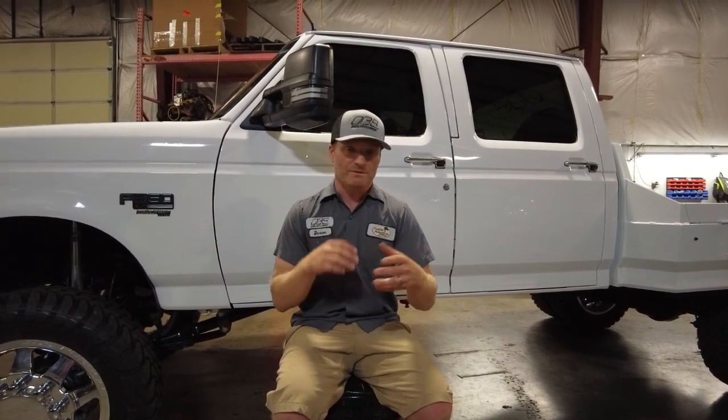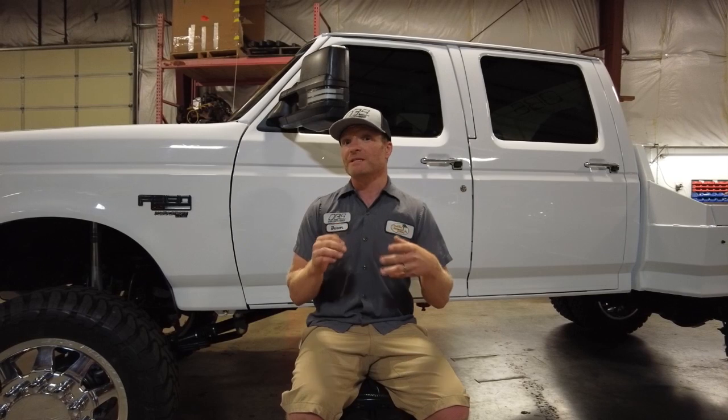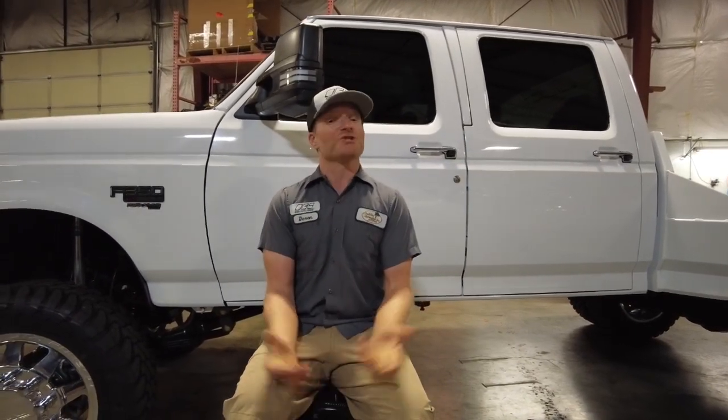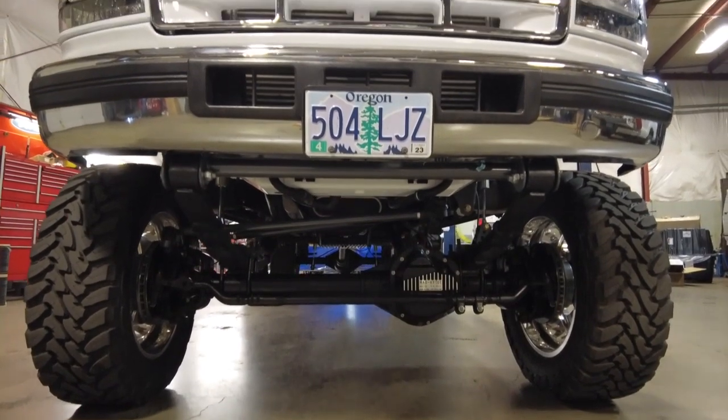At that point, obviously, it was suspension. We love the Sky Super Duty shackle reversal — I'm a big fan of that. At that point we weren't making our own springs yet, so we were using Rev-Tex. I love how soft they ride. It was about four-inch springs and two-inch shackles, putting us around six inches of lift on this truck. That has since changed, and so have the axles.